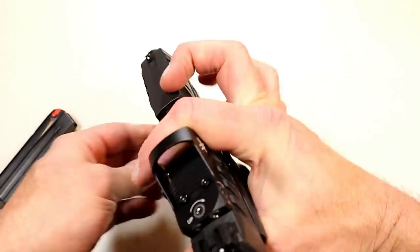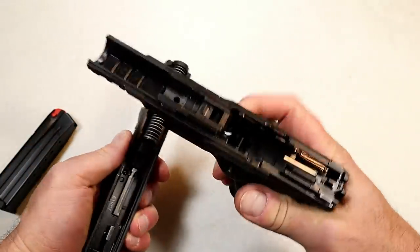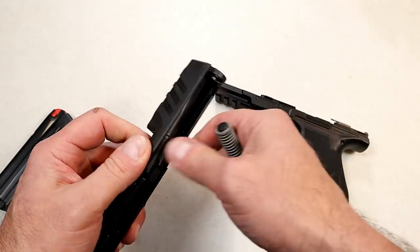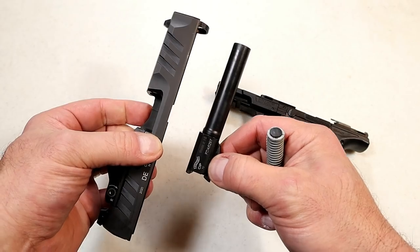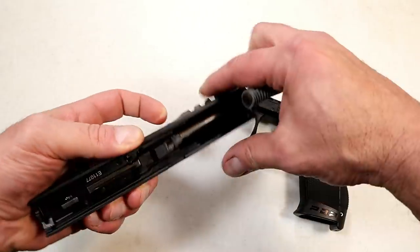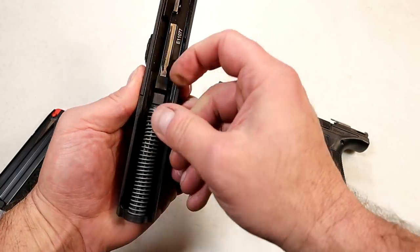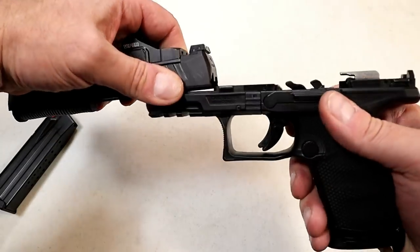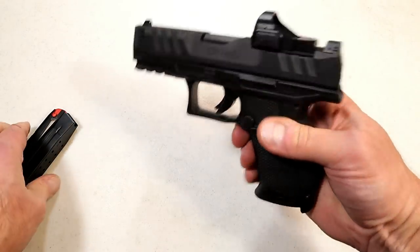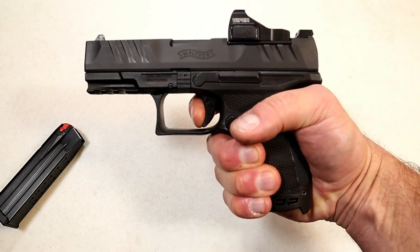Disassembly is the exact same way as most Walther models. You can see the frame, the captured recoil spring and guide rod, and the four-inch polygonal rifled barrel. This is also available in a four-and-a-half inch full-size model. I went with the four-inch model — I consider it a little more of a duty pistol. Either way, I really enjoy the pistol and I love that four pound trigger with shorter travel.